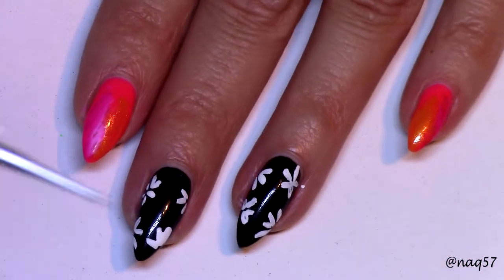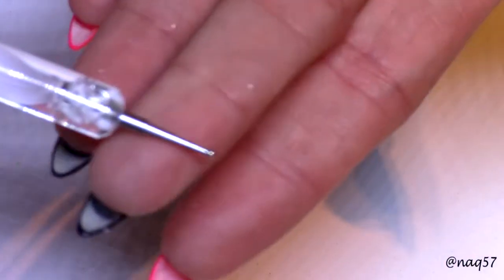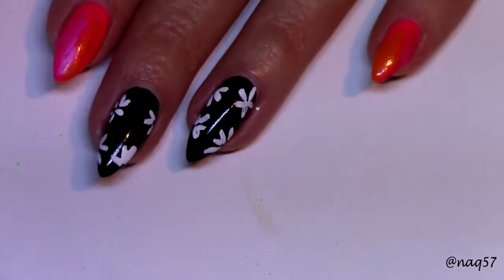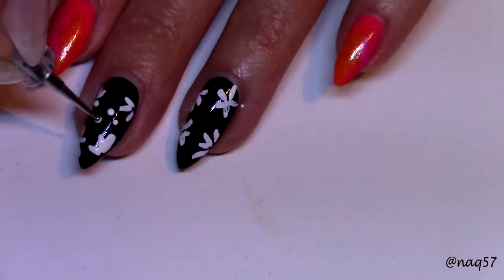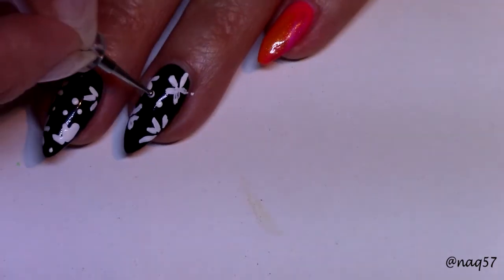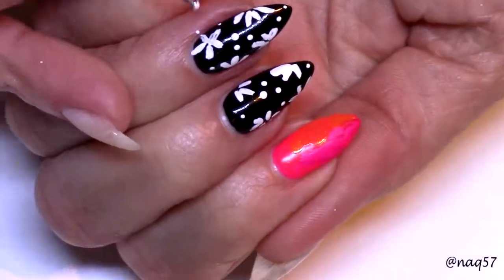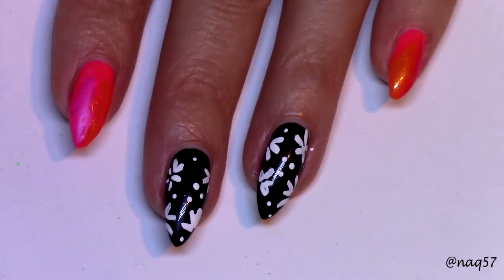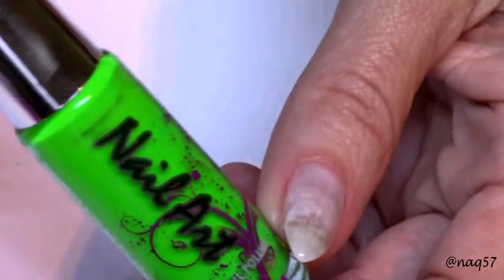Now I am going to use a dotting tool about this size to do some spots. While this is drying, I'm going to show you the colors that I'm going to use for the flowers.